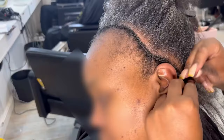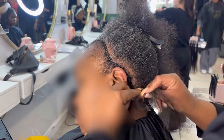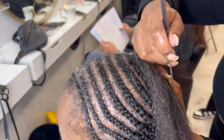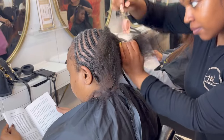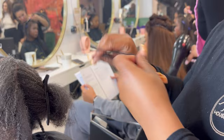Her stylist was running behind, so I jumped behind the chair and started doing her braiding pattern. This is Jazzy when she returned, and Jazzy started doing her braiding. As we're doing this for a protective style and changing the colour, every last bit of her hair is going to be braided down. Jazzy did the braid pattern in the parting that the customer actually wants to wear the closure in.